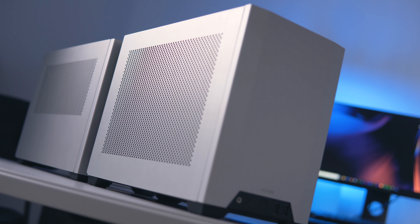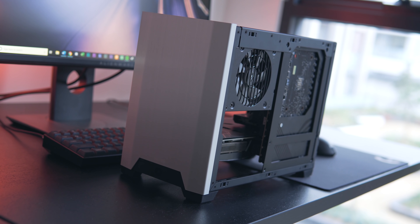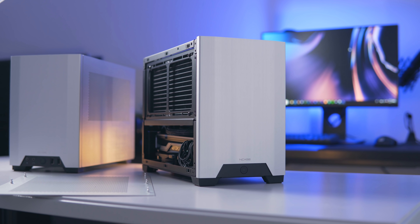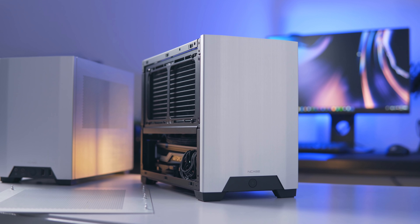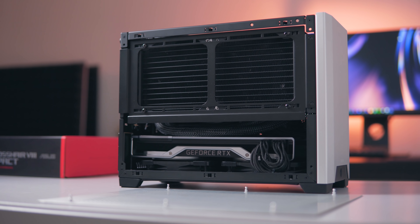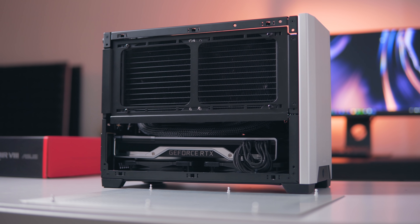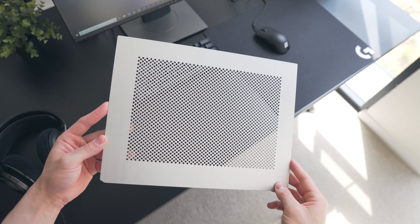Most of you are familiar with the case we're using here — it's the NCASE M1 v6. Every time I bring up this case I feel the need to highlight the impressive thermal performance. Among all of the small form factor cases I've tested under 15 liters, the NCASE M1 permits the most airflow. You can side-mount a 240mm radiator, and I've found this to be the optimal solution for noise and thermals when it comes to CPU cooling. Three-slot GPUs do actually fit in this case as well, but for this build we'll be sticking to a two-slot card, which allows us to mount two static pressure fans at the bottom.